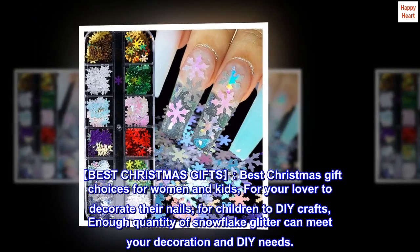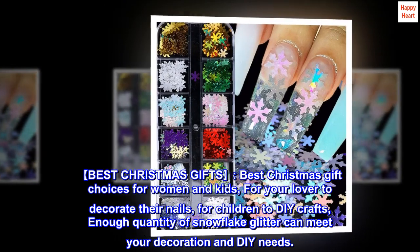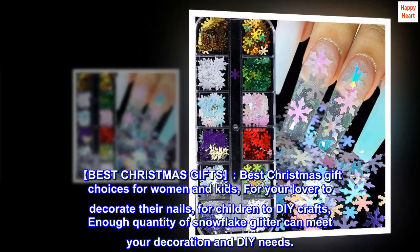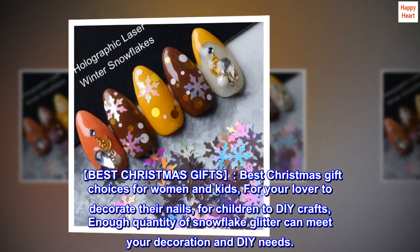Best Christmas gifts. Best Christmas gift choices for women and kids, for your lover to decorate their nails, for children to DIY crafts. Enough quantity of snowflake glitter can meet your decoration and DIY needs.